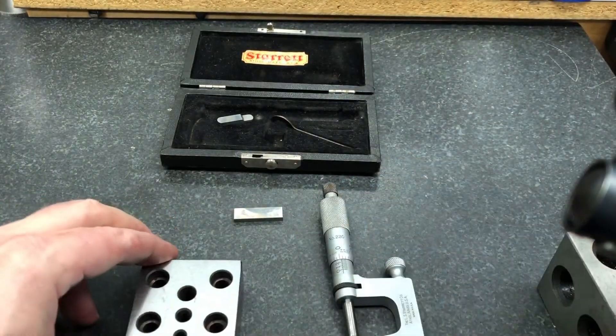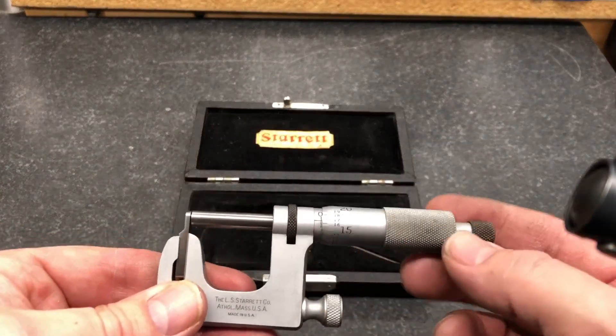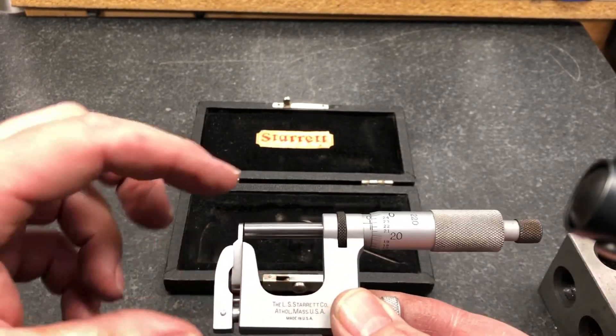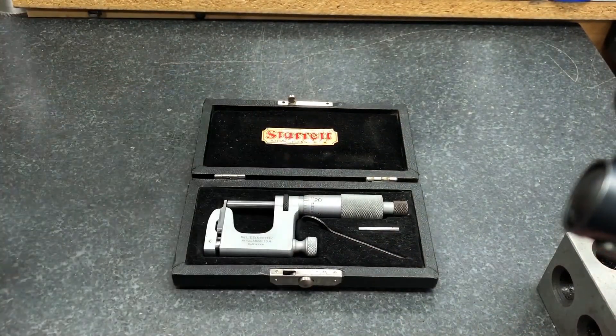And that's basically how you use a Unimike. For storage: do not ever have any micrometer zeroed out. Always keep it open a little. That's for thermal stability — it can damage the threads. Always return it back to its original case.